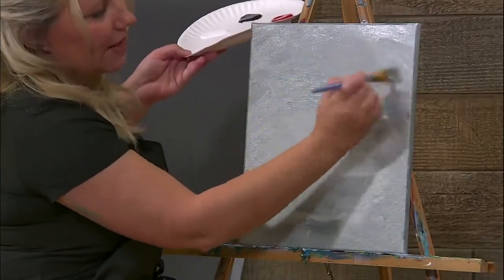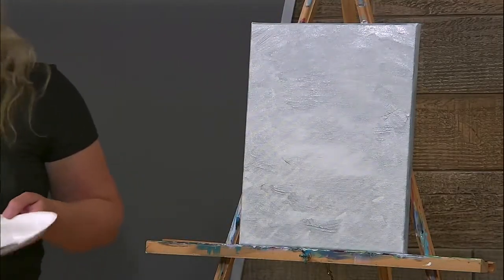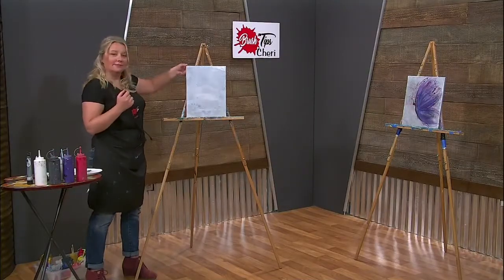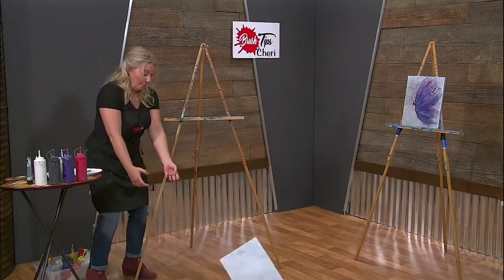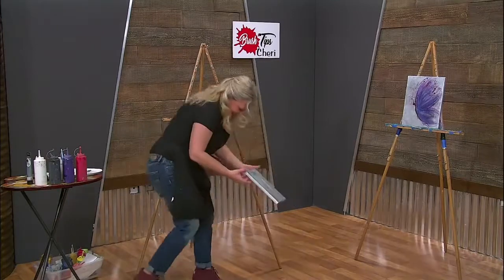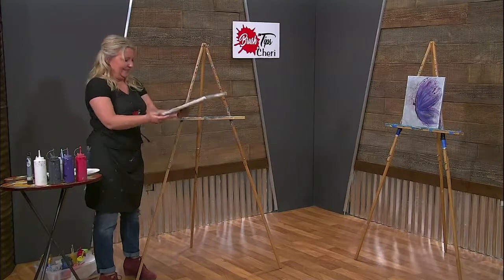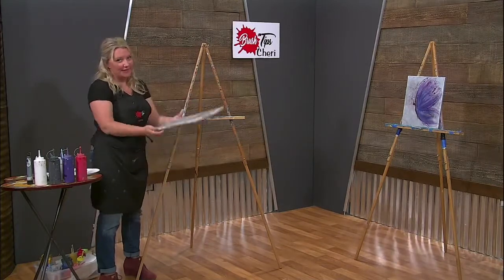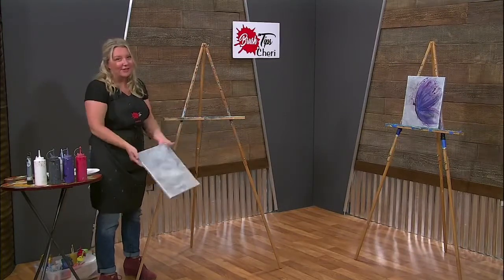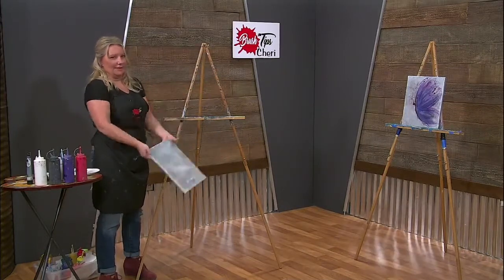We're going to let this dry. For you at home, you get to pause this and walk away — go get a little snack, make a fresh cup of coffee. I'm going to drop it on the floor. Art is not perfect; if you drop your canvas, it's okay, just pick it up and start over. Usually I catch it mid-air, so I wasn't fast enough today.